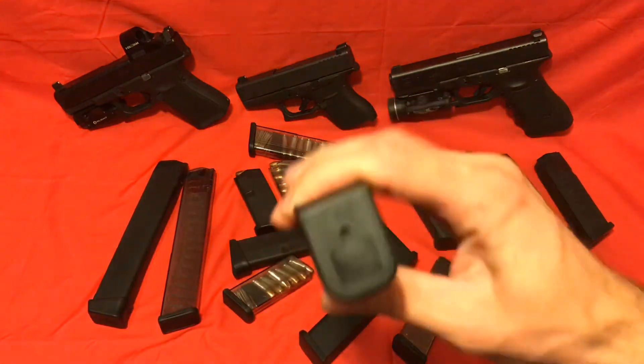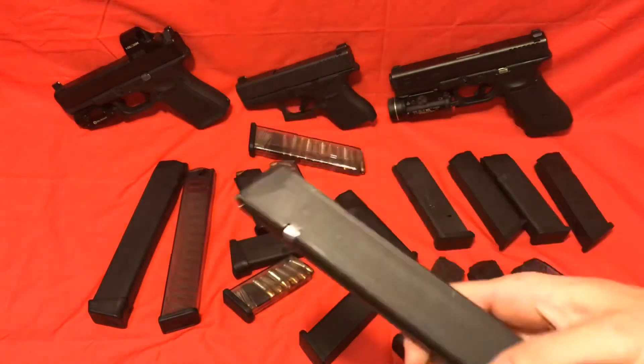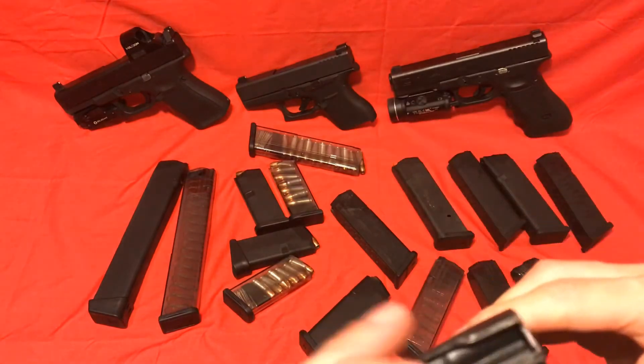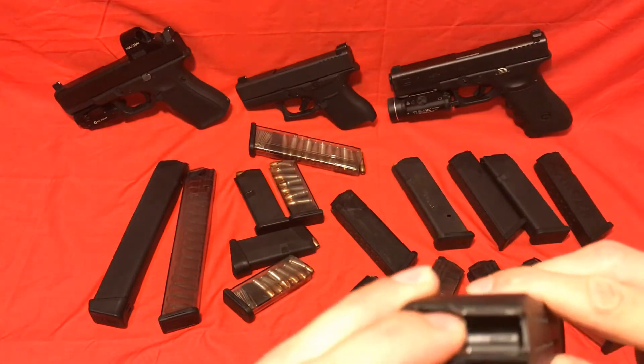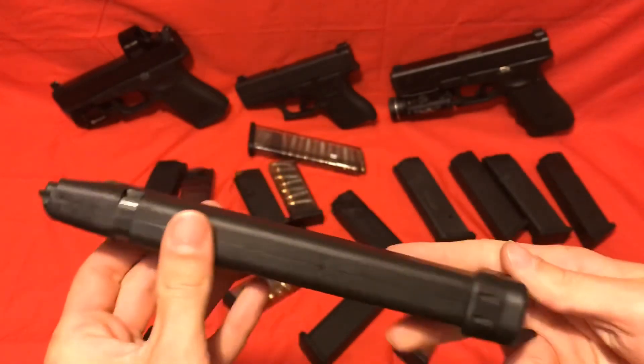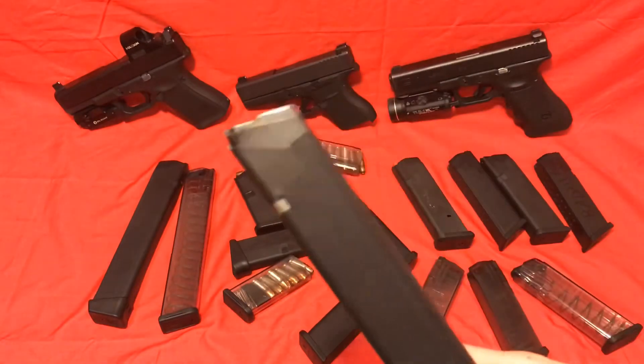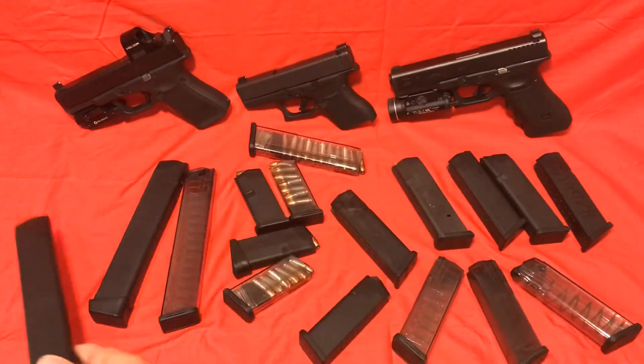Last but not least is the actual Glock brand. They don't malfunction — I've never had an issue out of these. The spring tension on this is significantly more, even with the plus-two plate on the bottom. I've never had a malfunction out of these. I don't use these all that often, but again, never had a malfunction.